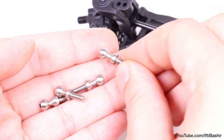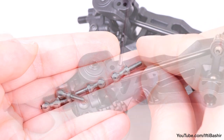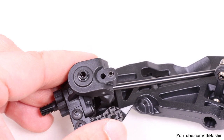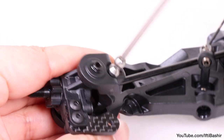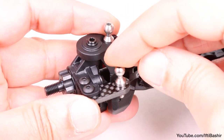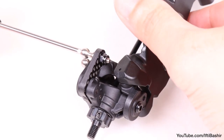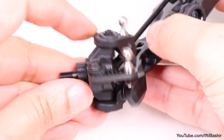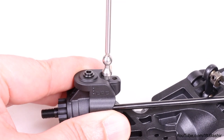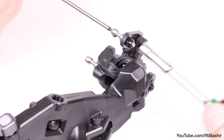The final step for this bag is to attach the ball studs for the steering and camber links. Begin by inserting a 4mm set screw into the outer hole on top of the caster block, and an 8mm ball stud beside it. With a second ball stud going through the spindle arm and securing into place with a single lock nut from the bottom. Repeat on the opposite side: set screw, ball stud, and the final ball stud with lock nut securing it into place.